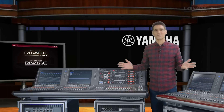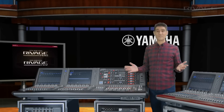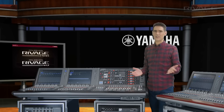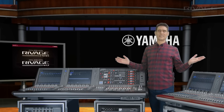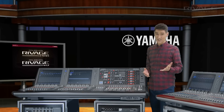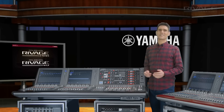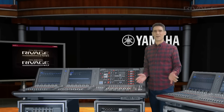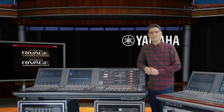I hope you can see our version 2 upgrade is something rather special, enhancing the workflow and the sound for engineers around the world in all mixing environments. If you haven't done so yet, please take time to discover and test the expanded range of Yamaha Rivage digital mixing systems.